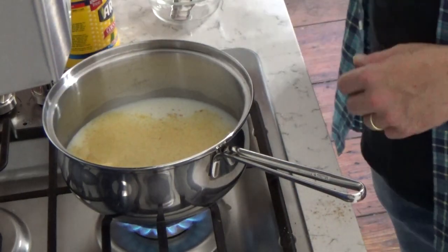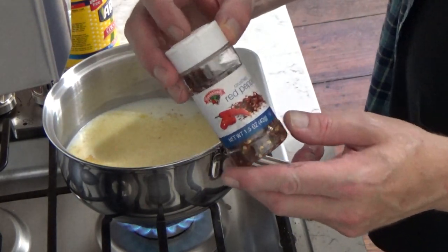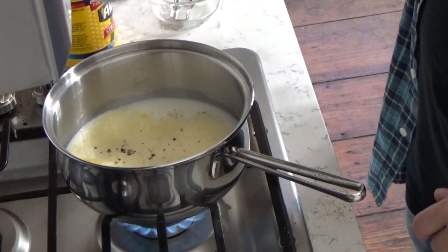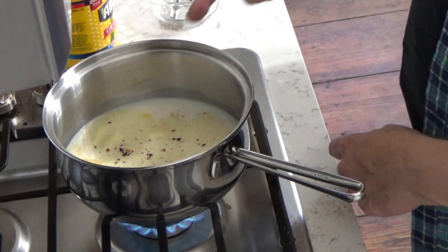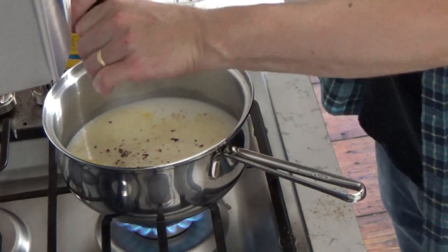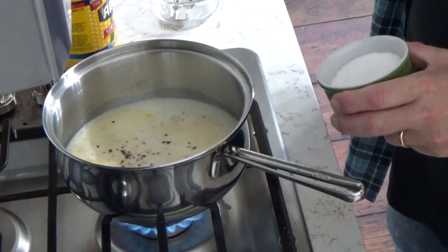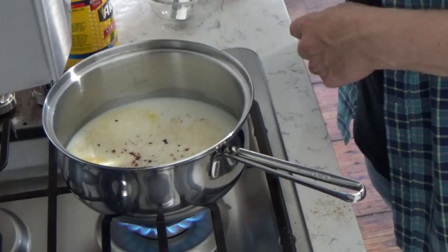I want to make sure this sauce is very flavorful. For just a touch of heat, I'm going to add some crushed red pepper — not too much, just a few shakes. You could use a couple of drops of Tabasco if you like. And then I want to add some pepper, maybe three grinds, and some salt — just a generous pinch.